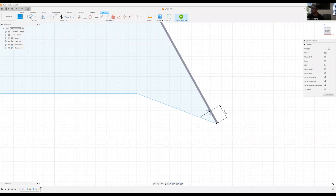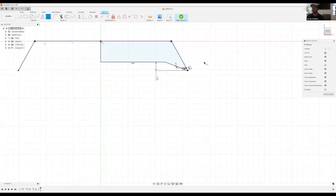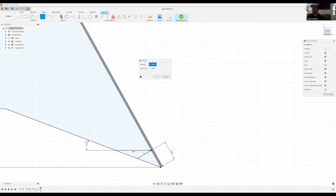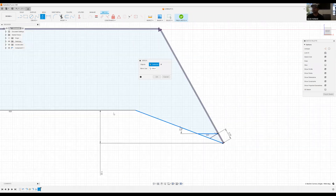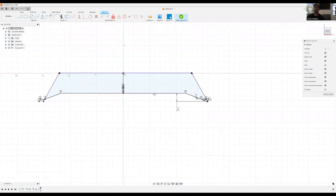We go straight across and make this a fixed angle of 20 degrees. Right now we're just playing with rough numbers, but that looks pretty good. We're going to mirror this over the center line — mirroring this line, this line, and this line over the center. Now we're at the point where we're going to make another flange.